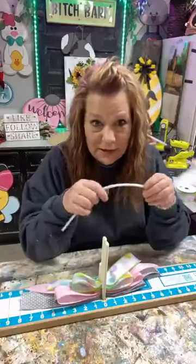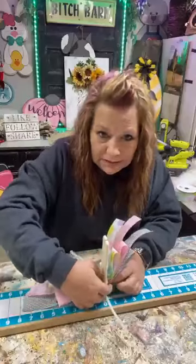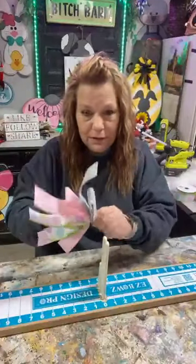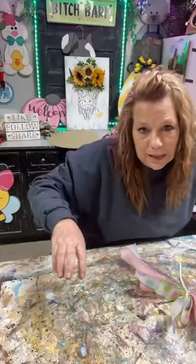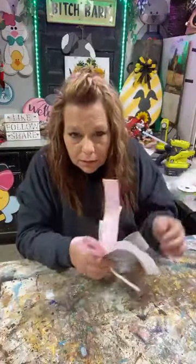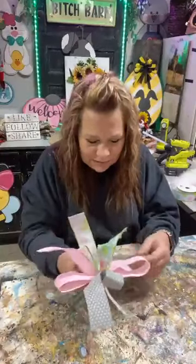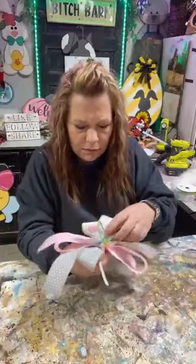I got a button for this one - a little Easter egg button in this one. Okay let's wrap up this bow guys. I had my first bow class about an hour ago, it was awesome, it turned out good. Let me fix my bow - got a mess going on, wait that goes up there.